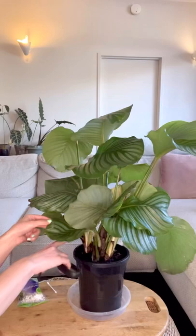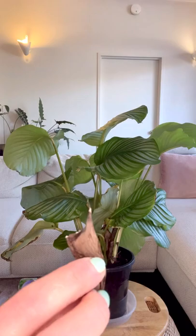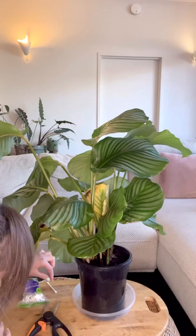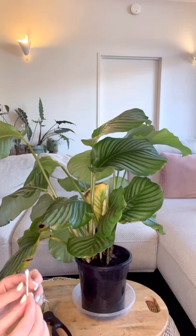I've just taken off this strip of brown dead leaf and you can see there are mealy bugs living on the bottom of the leaf system right here. So I'm going to take my cotton bud and just wipe the mealy bugs away — that's what they look like when you wipe them off.